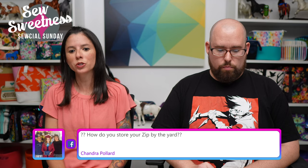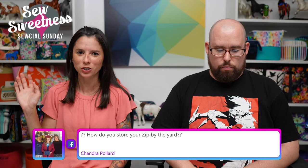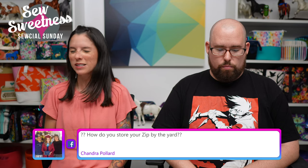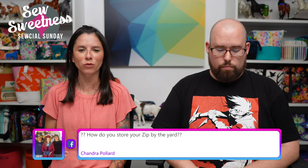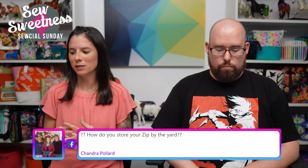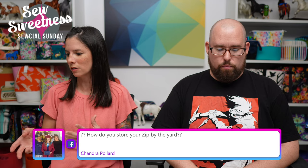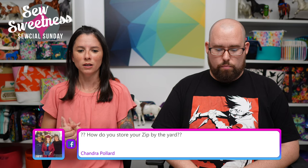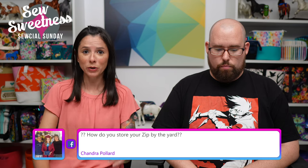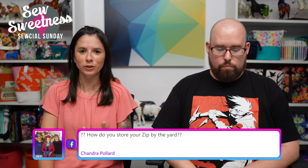Chandra says: 'How do you store your zipper by the yard?' I'm kind of embarrassed — I just have a drawer and shoved them in there. I need to come up with a better method for that. I would like to come up with something nicer looking because it's hard to find what I'm looking for in the drawer, and then having to locate the pulls. So I definitely need to get on that for a better solution. Let me know if you have a really good tip for storing zipper by the yard — feel free to email me at Sarah at SewSweetness.com, that's Sarah with no H.